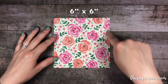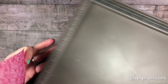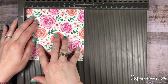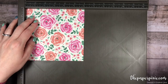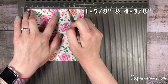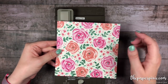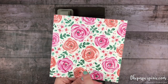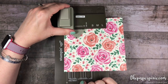I'm using a 6 inch by 6 inch piece of Garden Impressions designer series paper, and I'm going to bring in the Simply Scored and we're going to make two score lines. If you have a directional paper you want to make sure that your direction runs north and south. We're going to make a score line at 1 and 5 eighths and 4 and 3 eighths. Using the gift bag punch board, you also want the south end of your paper's direction to be the end you feed into the punch board.